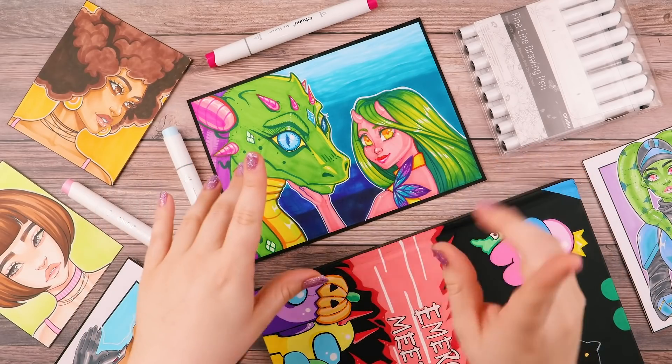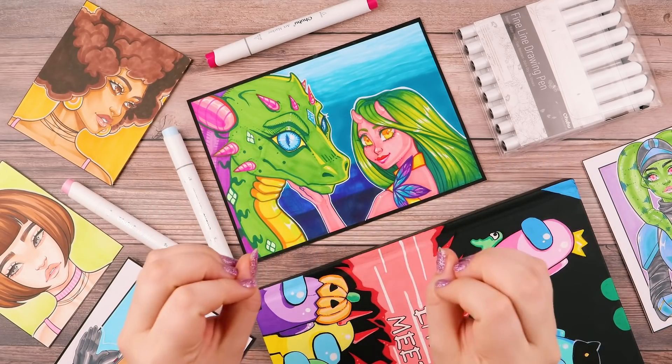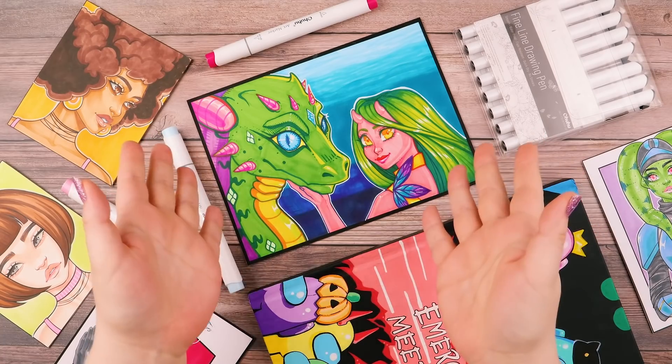The truth is art can be hard, but it is a skill and like any other skill, it can be learned.